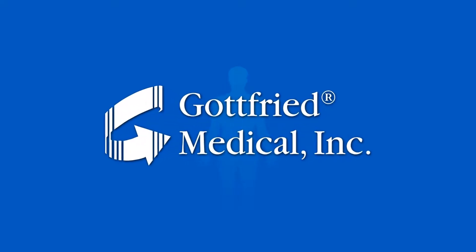This video will show you how to measure for and order a made-to-measure compression therapy garment from the industry's premier supplier, Gottfried Medical.